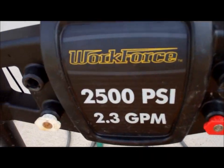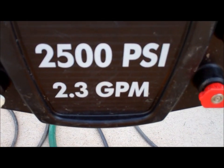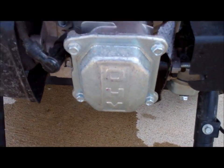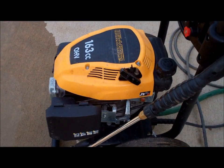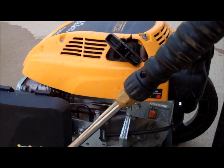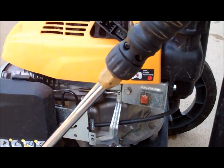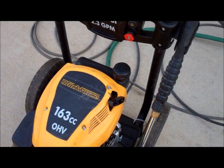It's a Workforce model pressure washer and it runs real nice. It's got overhead valves if that means anything to anyone. It doesn't use much fuel and it's pretty simple to operate. Just fire it up, and when you want to shut it off you just got a little button here. Got a choke here, and that's it. Four different attachments for the wand and away you go.